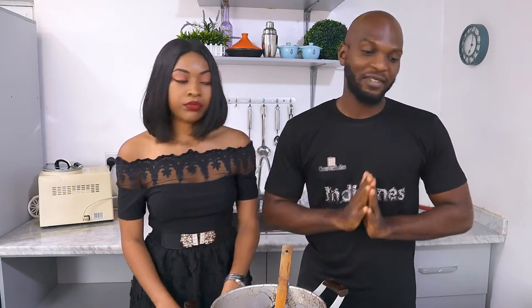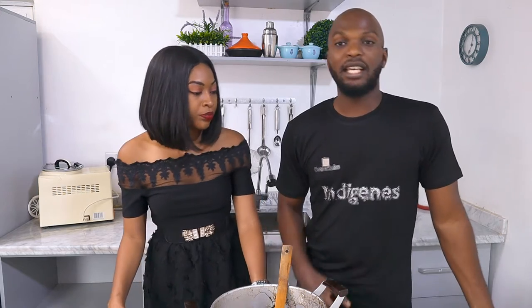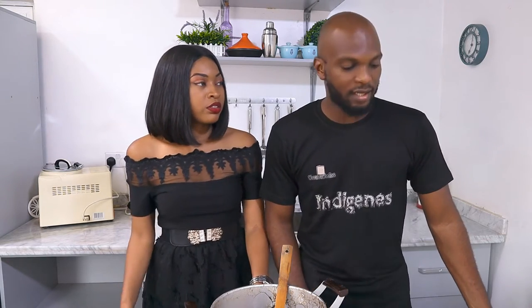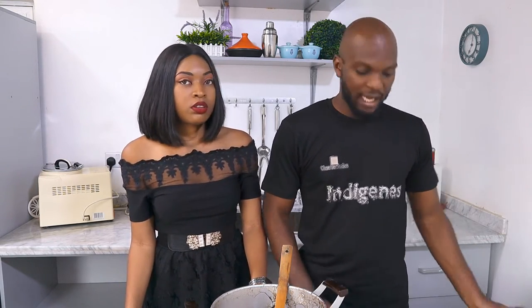What I want to do today is I want to prepare the main meal that we prepare in our village. We use it in any occasion — weddings, naming ceremonies, even funerals. It's an awesome meal. It's pounded yam and granote soup — like the granote that we eat.